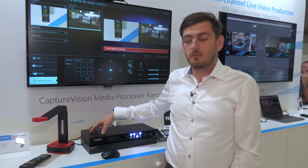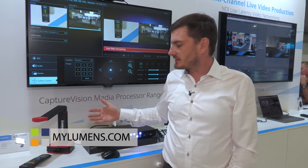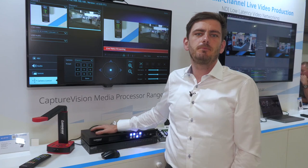If you want to know more about this product, email me, email one of our sales guys, or go to the website at www.mylumens.com. Thank you.